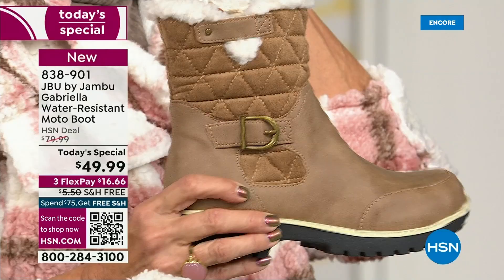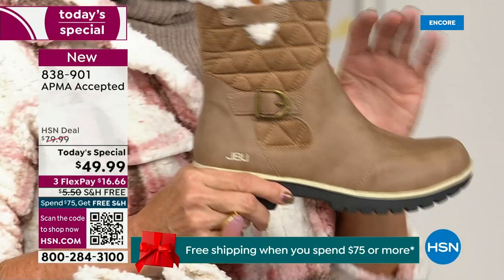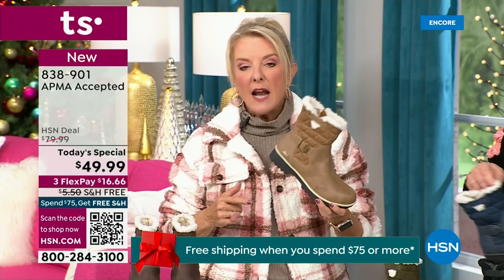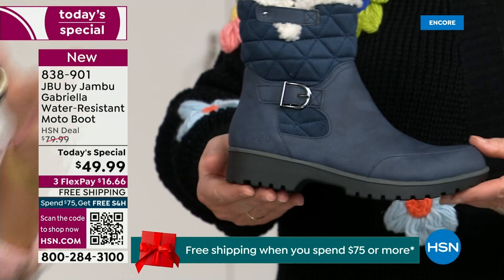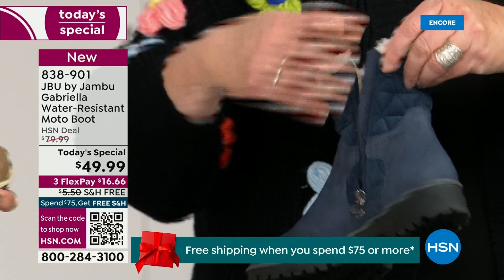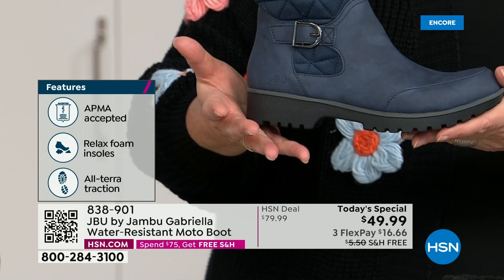If you walked into a retail store, you'd look at these and first think it'd be nubuck leather — it's so authentic. And you'd think, oh my gosh, that's going to be at least — because it is. At retail, this is a $99 boot and that's what you'd expect. Then you get all those check marks: it's comfortable, it's got support, faux shearling, water resistant — on and on. For $49.99, you can get this home on FlexPay with a major credit card for a little over $16. We have free shipping tonight — and that price and the free shipping actually changed just a couple hours ago.